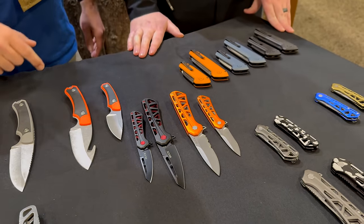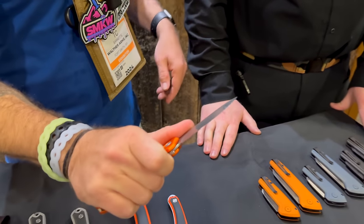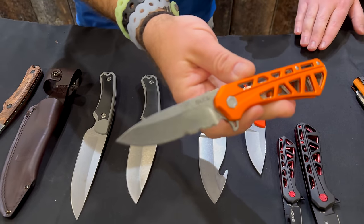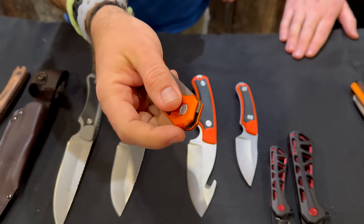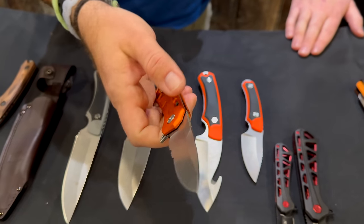These are really cool and nice and light. Open and close that a couple times — isn't that something? Absolutely gorgeous, nice lock-up right there, and again on ball bearings so that action is super smooth.